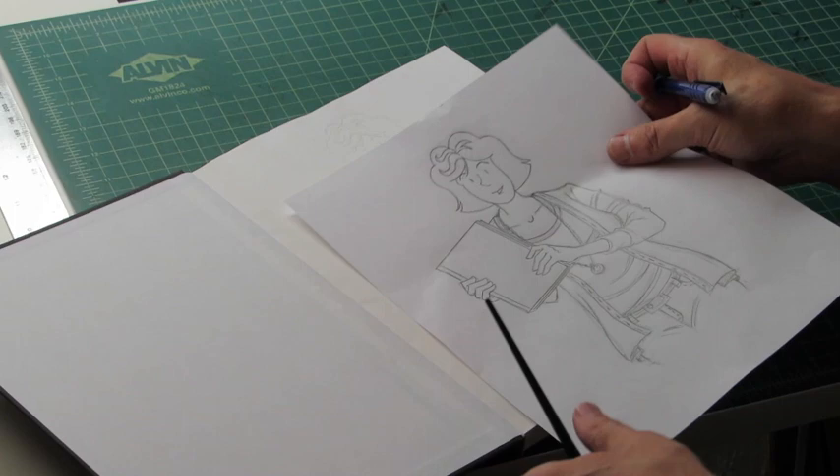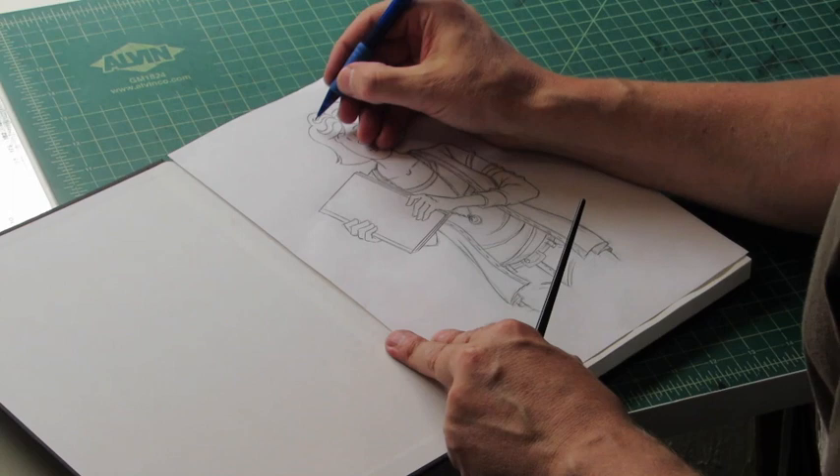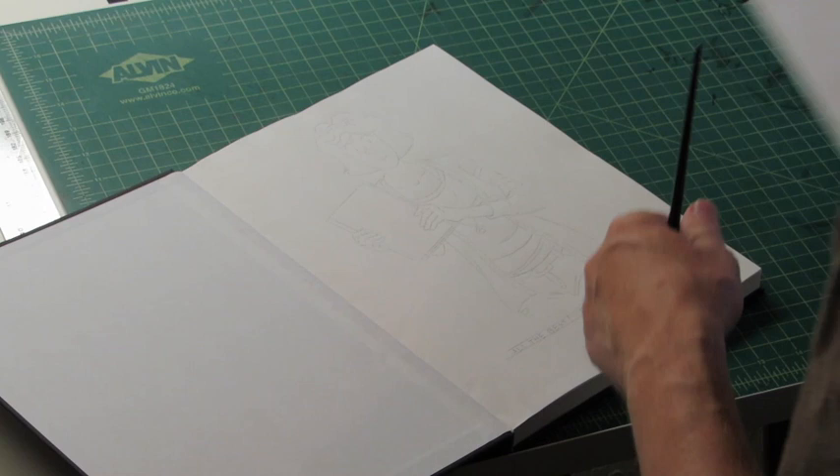This is the drawing I showed you just previously. This is the carbon on the back, which is just taking a pencil and rubbing it against it. So I can put it against the sketchbook, I can press down on my drawing, and get the drawing centered exactly where I want it.